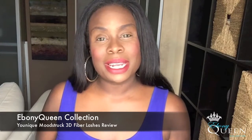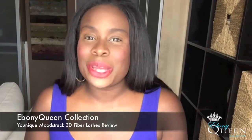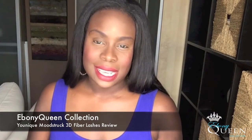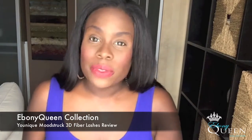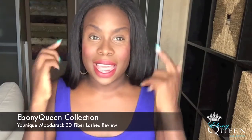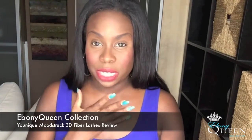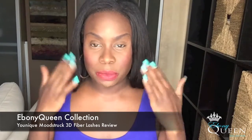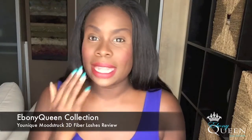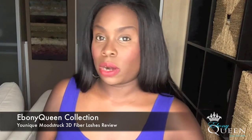Hey YouTube, it's your girl Sophie here coming at you with a new video. This video is going to be all about lashes. Anyone that knows me knows that I love my falsies — I wear them to work, pretty much all the time except when I'm at home. As you can see I have no makeup on my eyes here; I'm wearing foundation, blush, some shimmering dust powder and lipstick, and that is it. I have nothing else on my eyes because I want to do this product review.